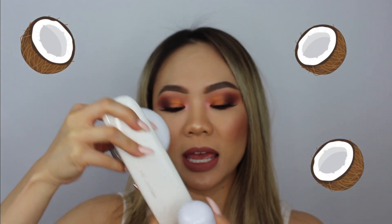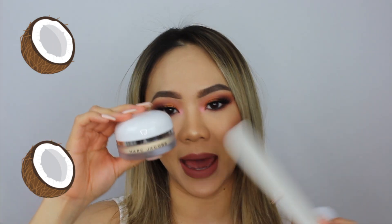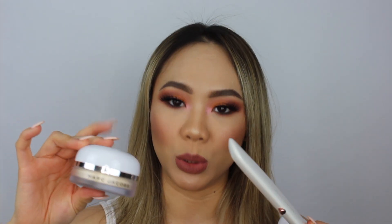Welcome back to my channel. Today I'm going to be doing a first impressions mini review using the Marc Jacobs Coconut Fantasy eyeshadow palette, their Dew Drops, and their invisible loose translucent powder — I believe this is their first invisible loose translucent powder. I'm excited to show you how I achieve this look.